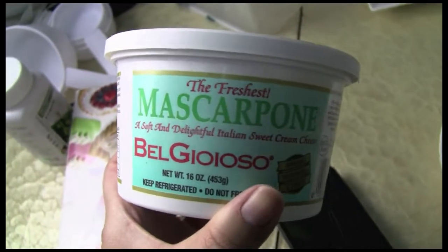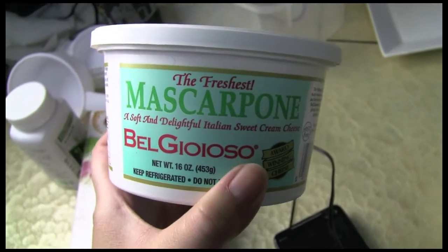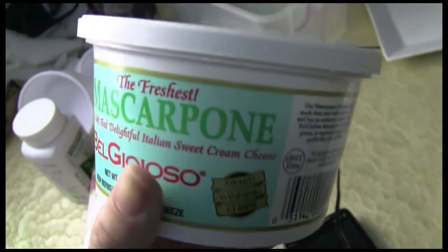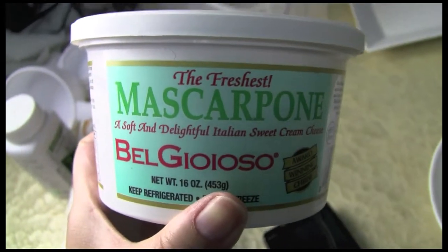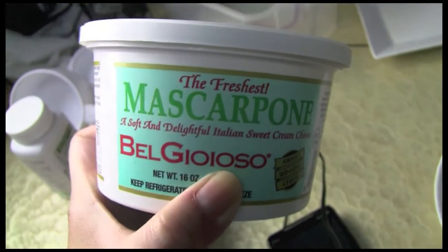The way I make my cream is I use mascarpone cheese. Since my sister got pregnant, a lot of stuff that we make we can't have, like raw eggs, just in case something happens. So instead our alternative is to use mascarpone cheese.